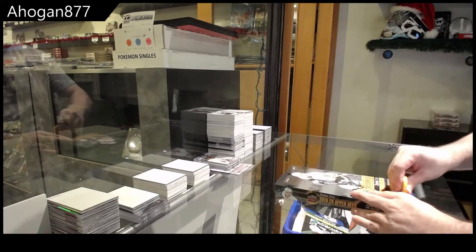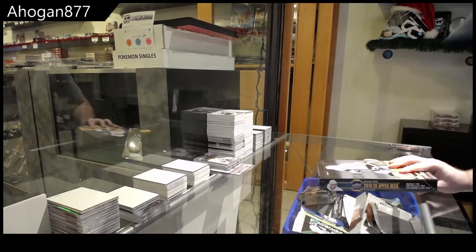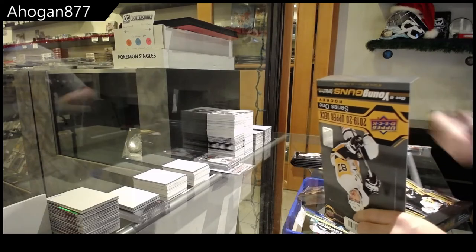We've got a Hogan 877s box, 1920 Series One. All right, I'll hold them. What's your call? How are we finishing on this one?